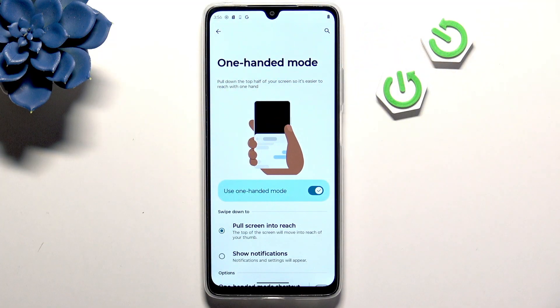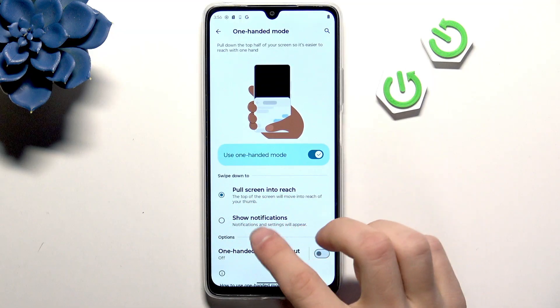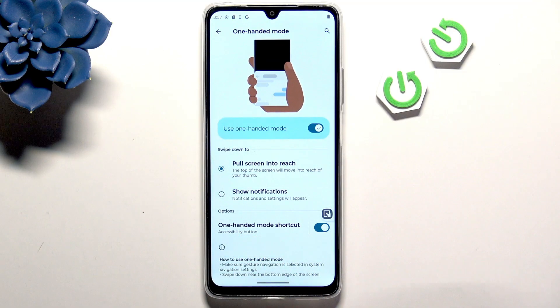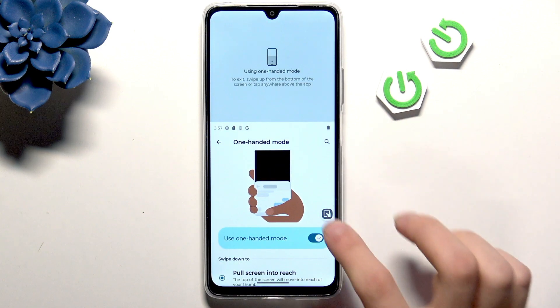As you can see, you can swipe the app to half to reach the top bars without stretching your hand. You can swipe down to pull the screen into reach or to show a notification. You can also enable the shortcut shown right here, and when you click it, the one-handed mode is in use.